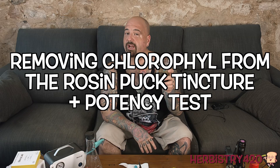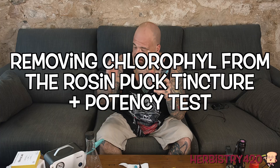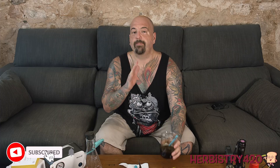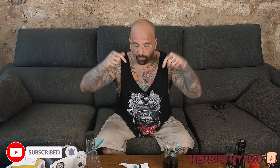Today we're removing excess chlorophyll from your alcohol-based tincture. I know what you're thinking — we've already done this on the channel. However, I have new equipment, plus we're using last week's tincture made with the rosin pucks that we're going to test at the end of this video with the T-Check. I'm not going to walk you through every step because I'm going to link to both videos in the description: how to do the vacuum filtration process, and how to use the T-Check. You're going to see it in this video, I'm just not going to take as much time explaining every little detail.